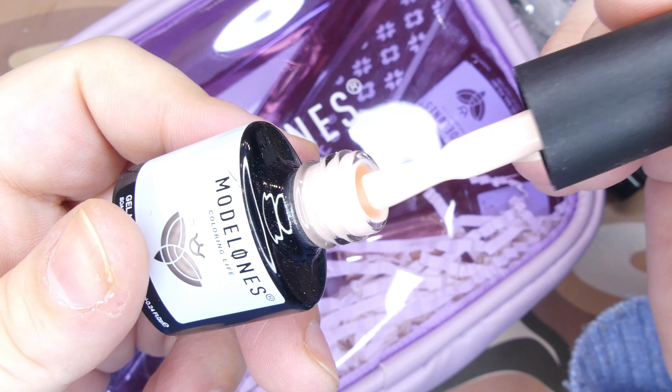Next up we have another gel polish — also a thermal one — in shade 0764. This is a gorgeous purple glitter with holographic glitter inside; it's absolutely stunning and I am in love with this one. The next thing I grabbed was their top coat. It's not super runny, which is always great, and it's super reflective.